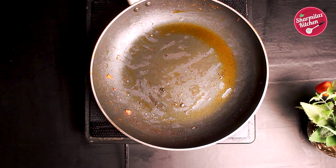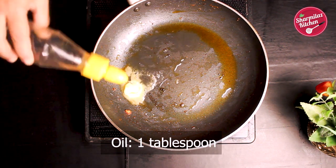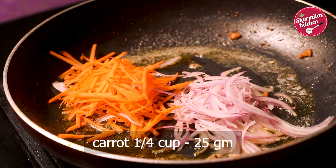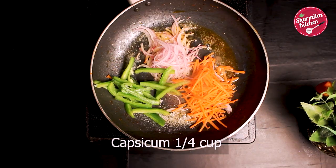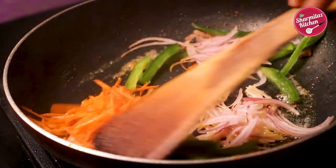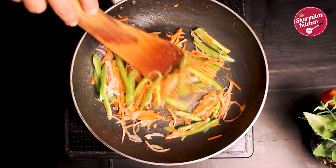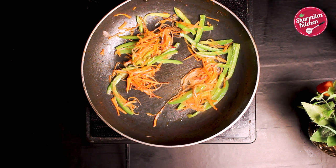Now in the same pan, add a teaspoon of butter and a few drops of oil. Then add veggies like onion, carrot, capsicum, and chilies. You can add more vegetables of your choice like broccoli, cauliflower, cabbage, green peas, etc. Sauté for 1 minute. The vegetables should be tender yet crunchy.